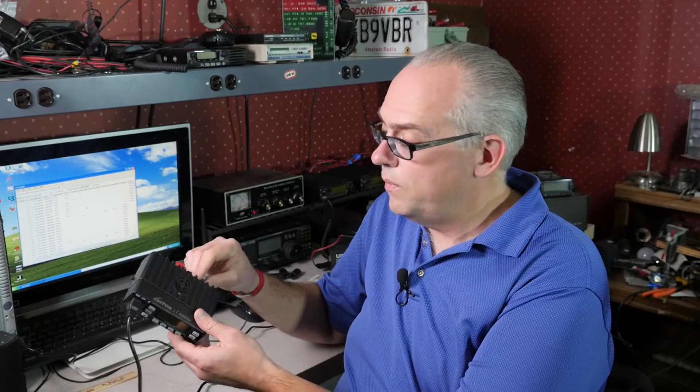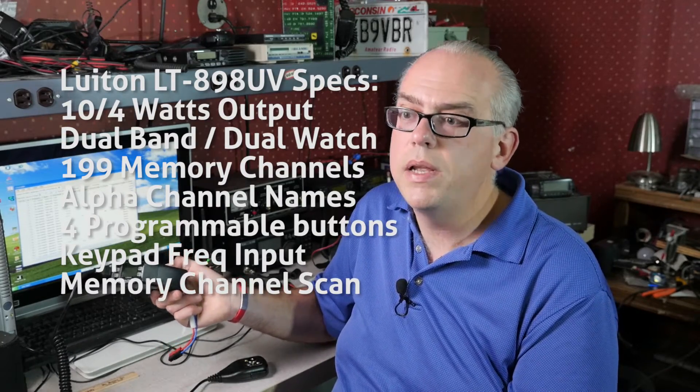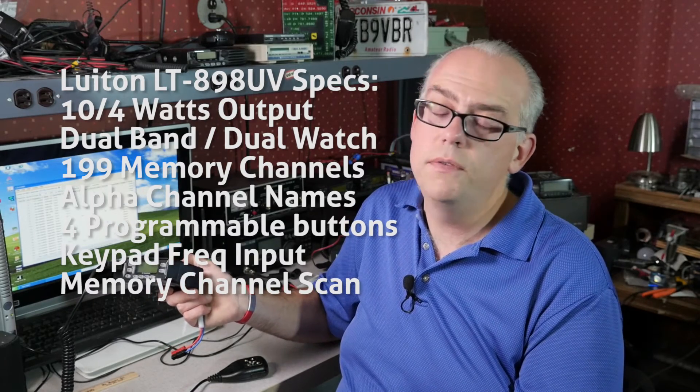Now, the downside is 10 watts of power. I can get by with 10 watts. If I'm working with a repeater, or even simplex within close range, 10 watts is going to be plenty of power. What's the difference between 10 watts and 50 watts? Maybe 2 S-units — we're not talking a whole lot there. And if you're working with public service activities or events where you're on a repeater most of the time, a lower power radio is going to be plenty fine.